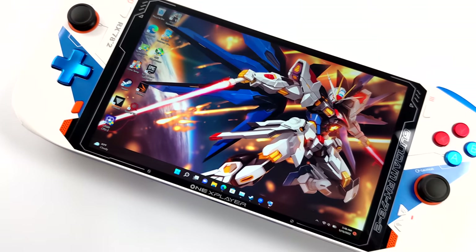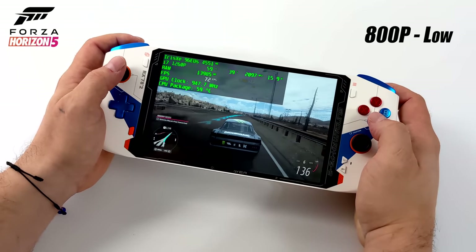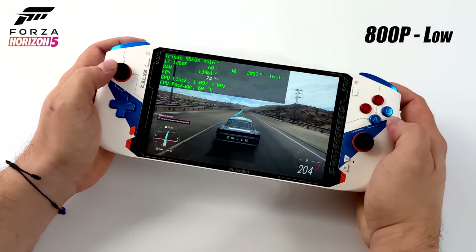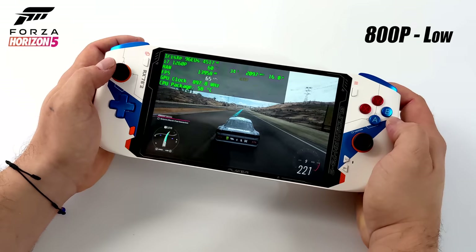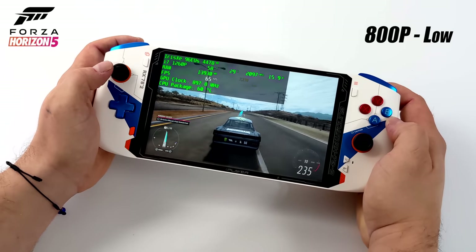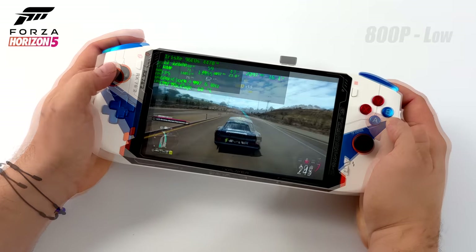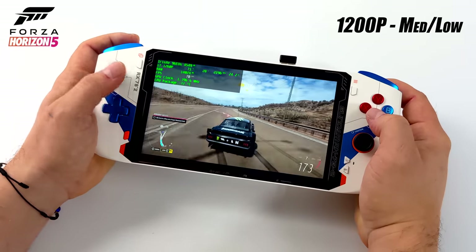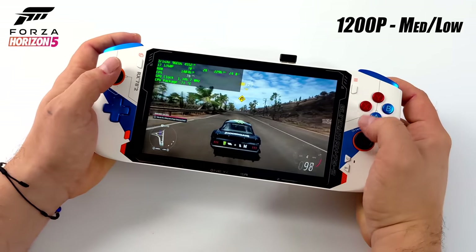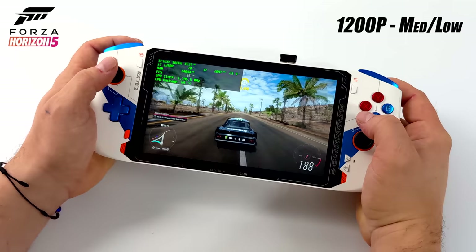The specs on paper look really great, but how does it handle real world gaming? First up we have Forza Horizon 5. At 800p low I can get an average of around 68 FPS with the TDP set to 15 watts — fully playable, and I would highly recommend turning on vSync to lock it at 60. These Alder Lake CPUs do like a little more wattage though. Taking it up to 24 watts, I was able to run this at 1200p low-medium mix with no scaling, averaging 73 FPS. So with a little more wattage this CPU and GPU combo does a lot better. It will decrease battery life, but we're not that far off from 15 to 16 watts.